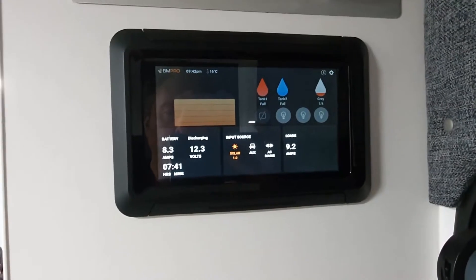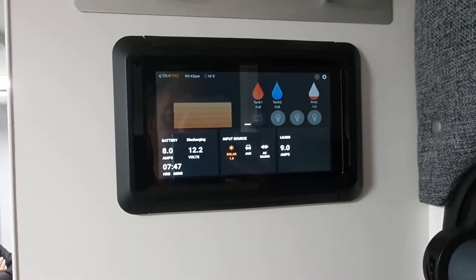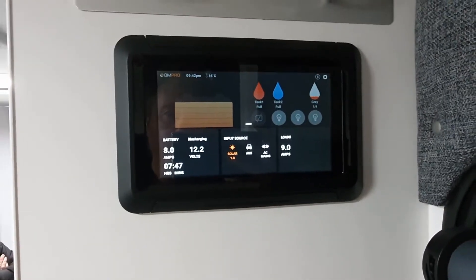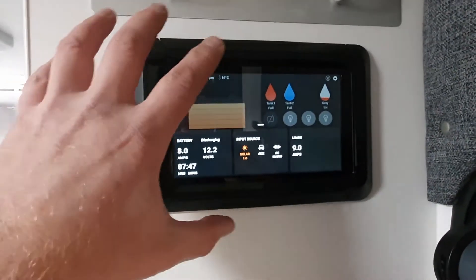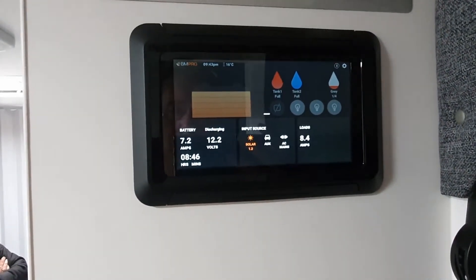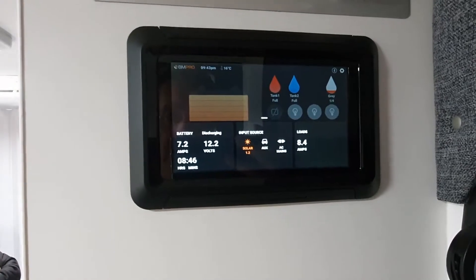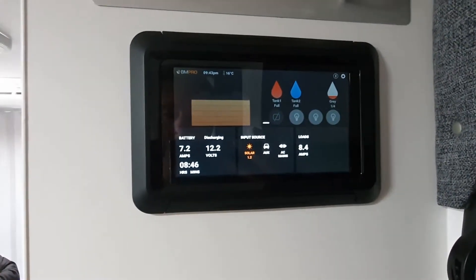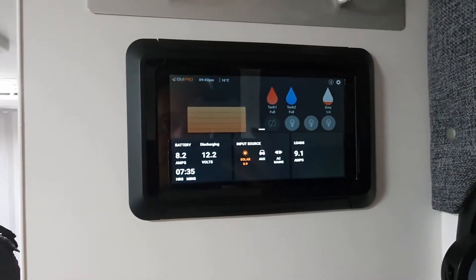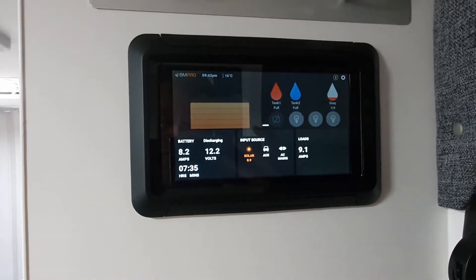Now, the big problem that we're going to see there is where people have decided to connect, most likely an inverter or something else, directly to the battery. The problem there is that this unit is not seeing all of the information which is being sent up from the BP35. In fact, the BP35, which has got an internal shunt, is not seeing all of the information because somebody has connected something directly to the battery.